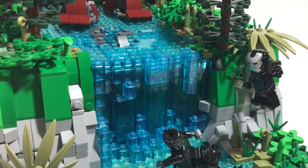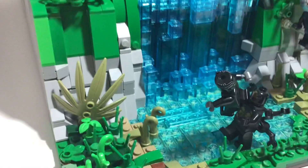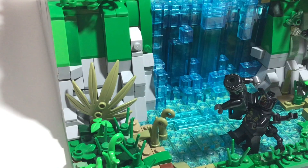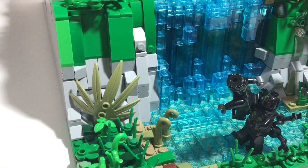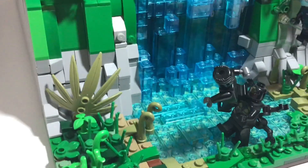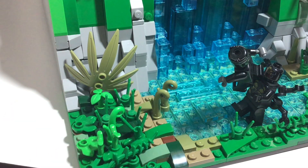We also have War Machine up there, which is his Civil War version. I don't have the Infinity War version because I never got that minifigure pack. But down here you can see there's a little pool of water, and basically what I did to get this color is I had a light tan plate and I just put some 2x2s on top of that. So that's kind of what I did to get the effect. These four colors here are pretty much the colors that are used throughout the MOC.